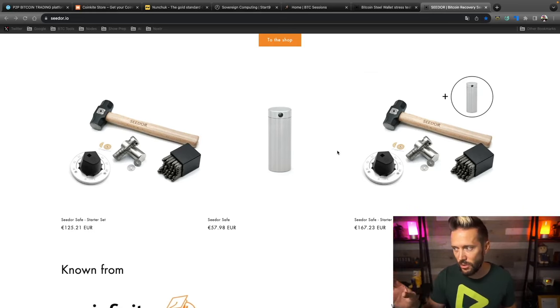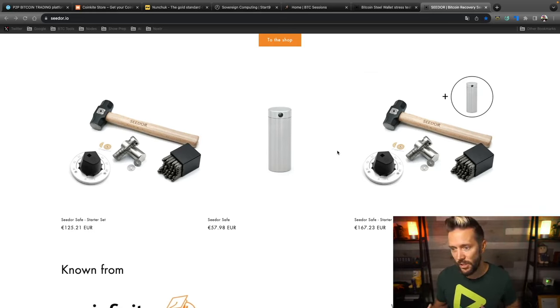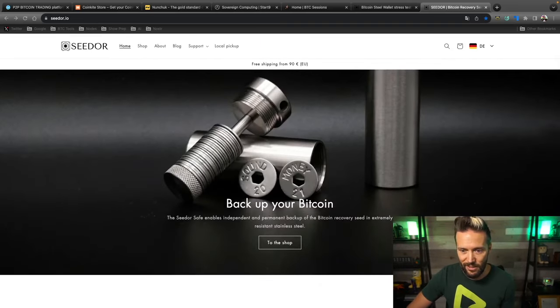If you're storing a single seed, just get the starter set. If you want to back up two seeds, get the starter set plus, and if you need more, order additional discs and capsules. You'll need to know that your Bitcoin wallet will give you 12 or 24 words, and you're going to stamp them into these little discs and secure them inside the capsule. You'll also want a sturdy surface — not a rickety table — since you'll be using a mallet.